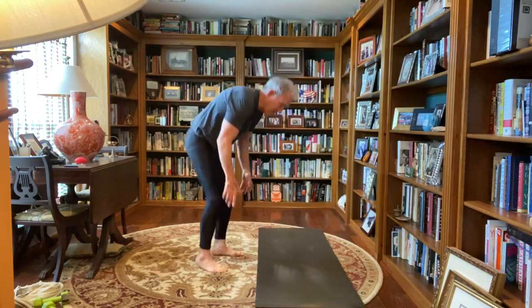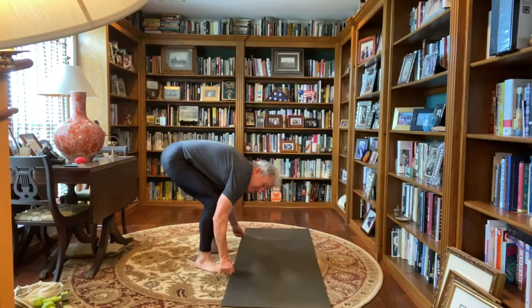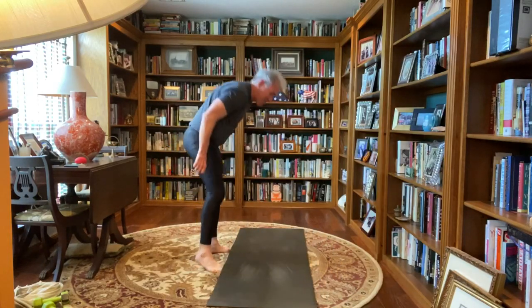And I'll move my mat over a few feet as it got kind of out of sync here. And we're back at mountain pose, taking some breaths, inhaling, exhaling, relax and breathe.